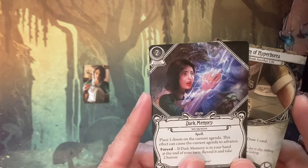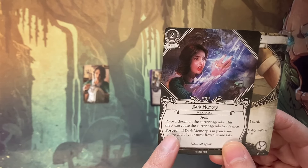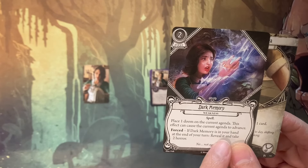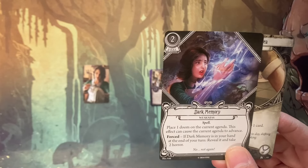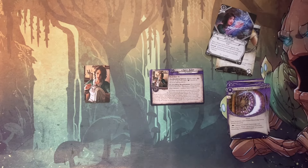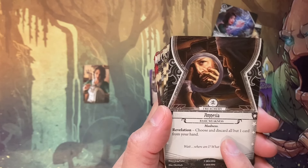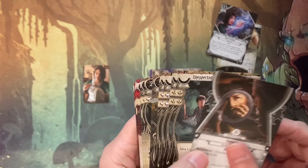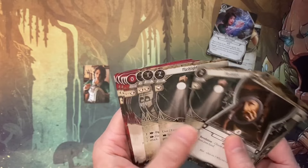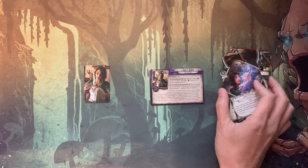She has a special weakness called Dark Memory: place one doom on the current agenda — this effect can cause the current agenda to advance. Forced: if Dark Memory is in your hand at the end of your turn, reveal it and take two horror. Every time you construct your deck, you also have to pick a basic weakness. I picked Amnesia here: if this is revealed, choose and discard all but one card from your hand. That's pretty terrifying. There are other cards to add to the deck, which will all be shuffled together to construct my player deck.